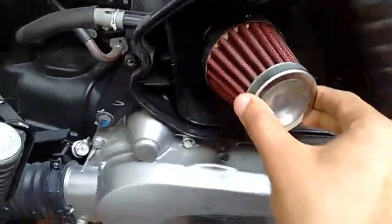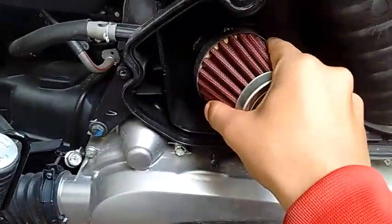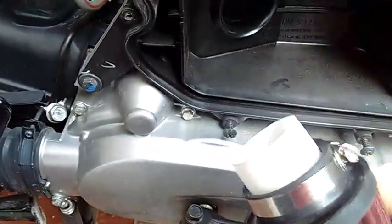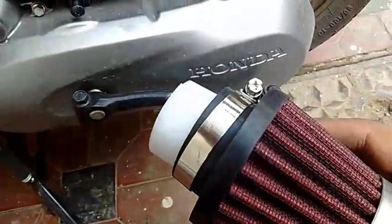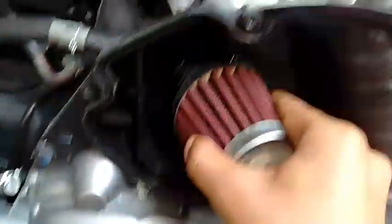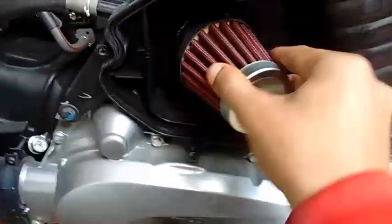Put it inside the tube there and the K&N air filter. Stick this head in. As you can see it is pretty sturdy. It doesn't come out easily. As you can see that is the pipe right here that I have installed. It goes in there. So just stick this right in and it doesn't move.